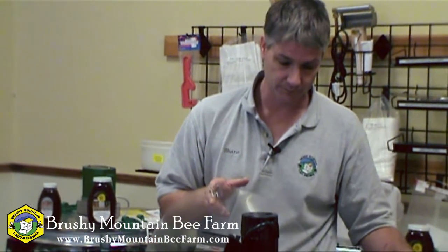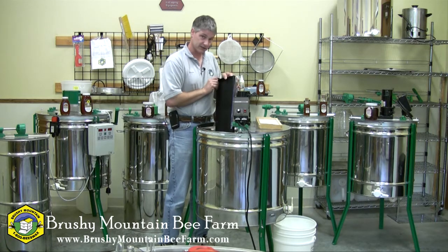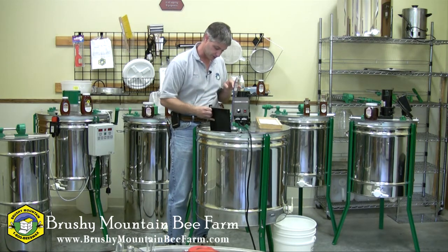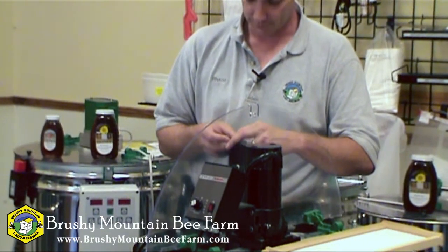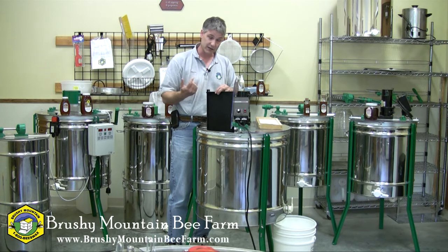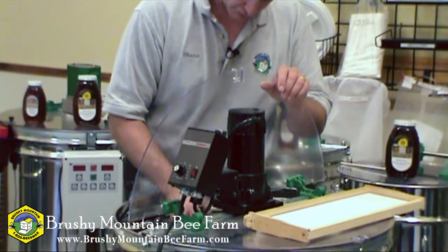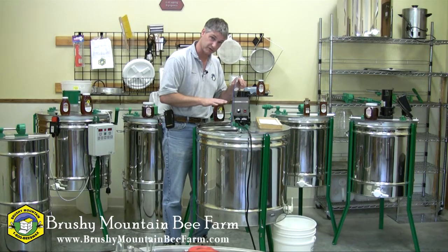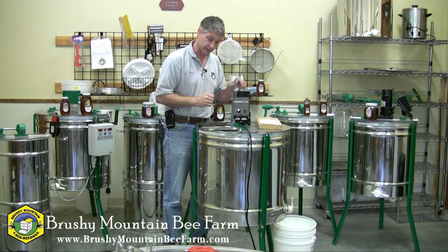To load the extractor, it will hold nine deep frames. The basket is divided into three compartments, so that's three frames per compartment. It does hold those nine frames radially, which means you want the top bar facing the outside of the extractor. That way, as it spins, honey gets slung from both sides of the frame — there's no need to reverse the direction of the frame. To load it, you simply lower it down in, and there are little notches in the bottom portion of the extractor that the bottom end bar locks into to hold it in its proper position.